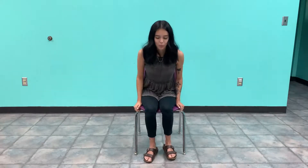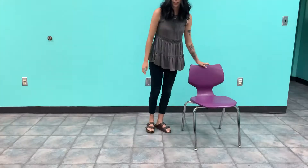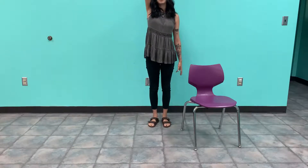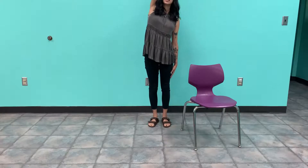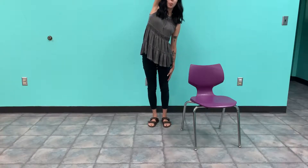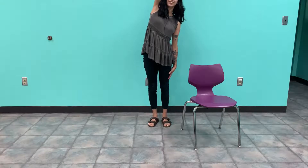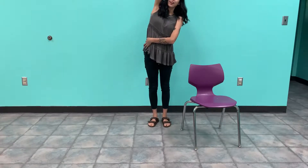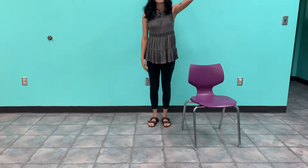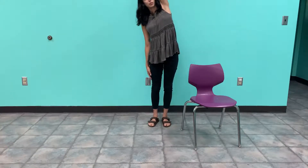Now we are going to step out of our chair. I am going to inhale, take my right hand up to the sky, keeping my left down at my side, and exhale — I am just going to lean a little bit over to the left, reaching our hands over our head. You don't have to do a really deep stretch here. You can just lean over just a little bit and you should be able to feel something on your right side. I'm going to do the same for the left — reach our left hand up to the sky and reach over to the right just a little bit.